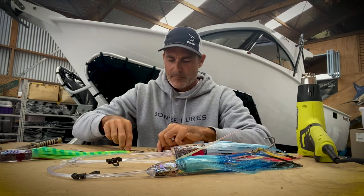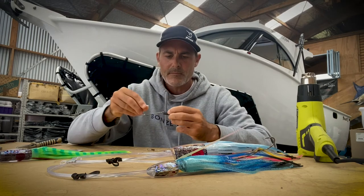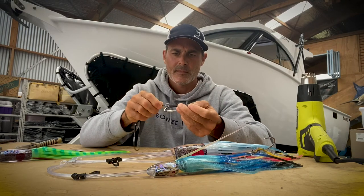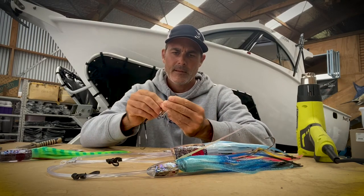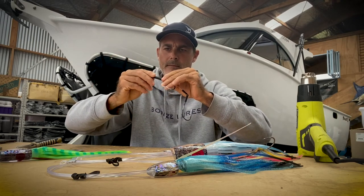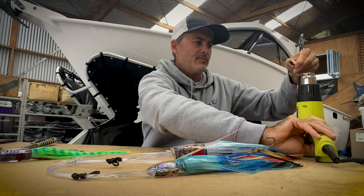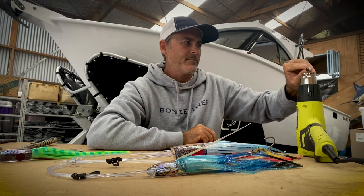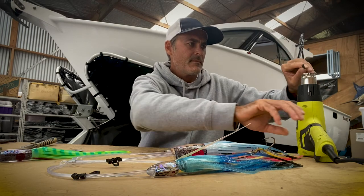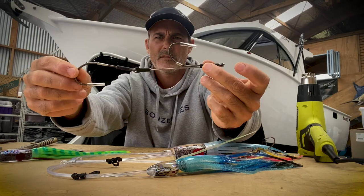The final bit is putting the rig together. You've got one piece of heat shrink that's going to hold it all together. Just slide that over the eye of the front hook, then slide the back hook in. Hold it all together while you put some heat on it, get it into position, and apply the heat to the rig. And that's your rig done right there — all finished.